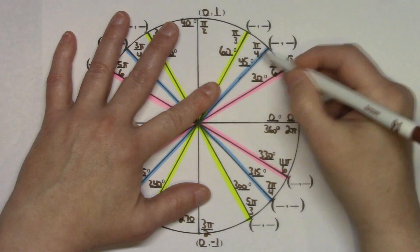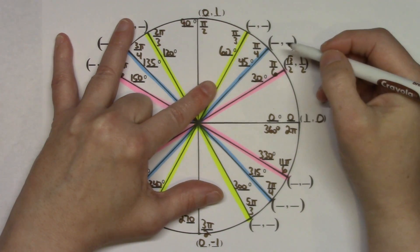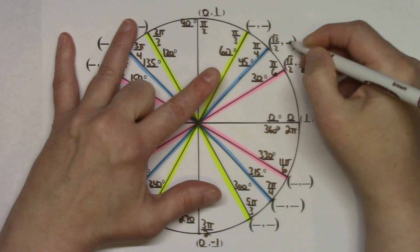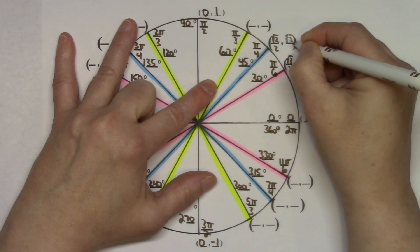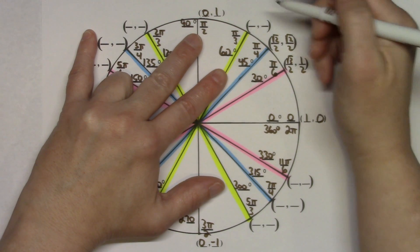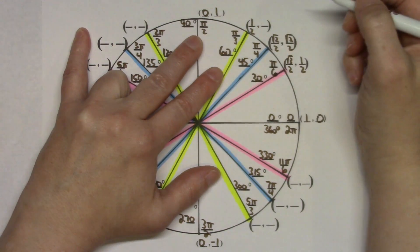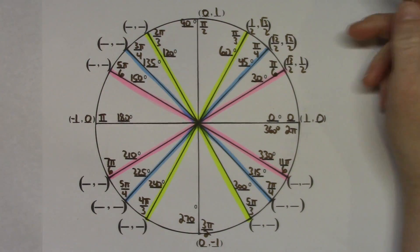For 45 degrees, put the middle finger down. Left side has 2 fingers: square root of 2 over 2. Right side has 2 fingers: square root of 2 over 2. For 60 degrees, put that finger down. Left side has 1 finger: square root of 1, so 1 over 2. Right side has 3 fingers: square root of 3 over 2. First quadrant ordered pairs are complete.